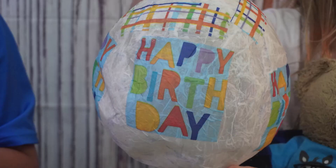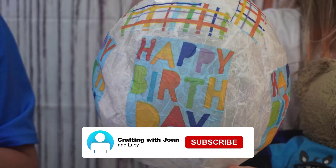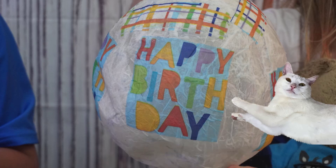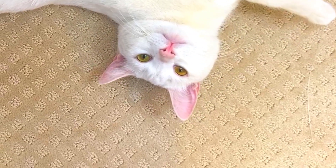Lucy is so hungry. If you hit the subscribe button, I'll be able to get her some treats — I know she would appreciate that. Thank you for joining me today.